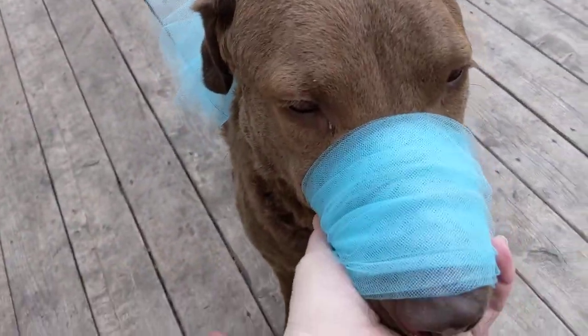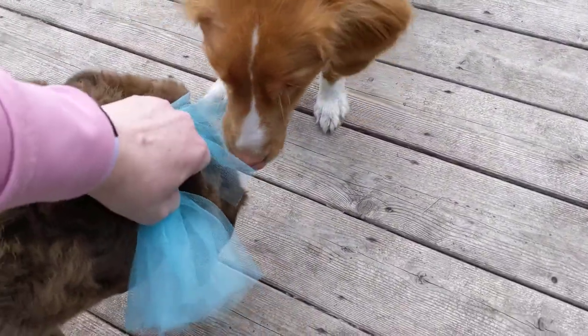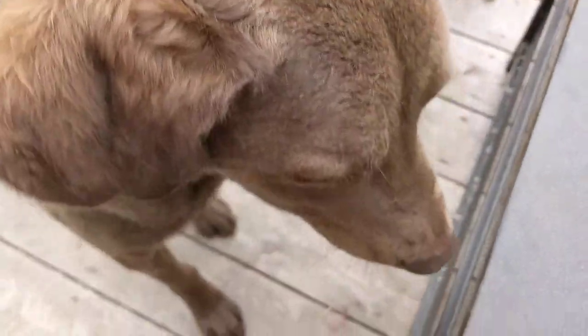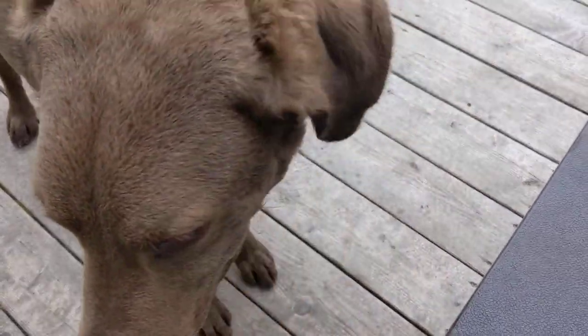If you're in an emergency situation and you need to get a muzzle on, this is an option. And it's that easy to take it back off — all done. He says, 'I'm not injured right now, I'm tired of showing this off.' But that's all there is to it. Thanks everybody.